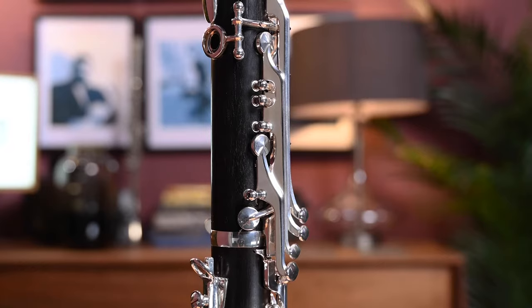A few other features of this instrument: firstly, the pads. They are a new design — LeBlanc designed them in partnership with Valentino. The purpose is to be very quiet, very comfortable, give a good feel in the hands, but also very long lasting.